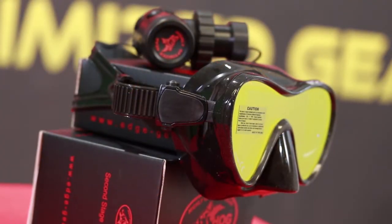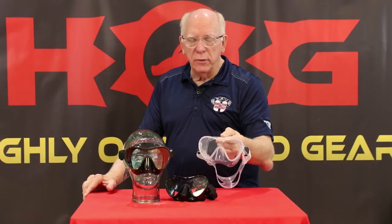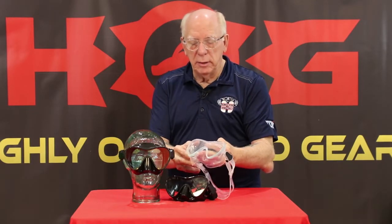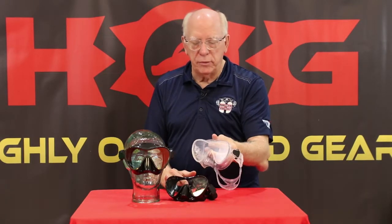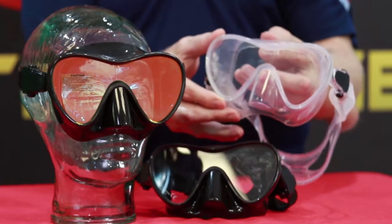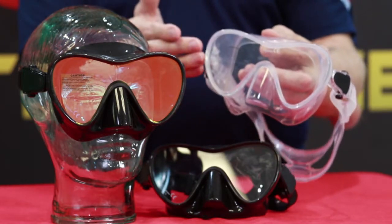You can see it here on this Stealth Frameless, and I'm going to get a close-up shot here in just a second. We've had it in the past in the clear skirt, and one of the things you're going to notice about the clear frameless is that when you're wearing it, it almost disappears. The frame portion, what there is of one, is virtually clear, the skirt's clear, and of course your lens is clear.